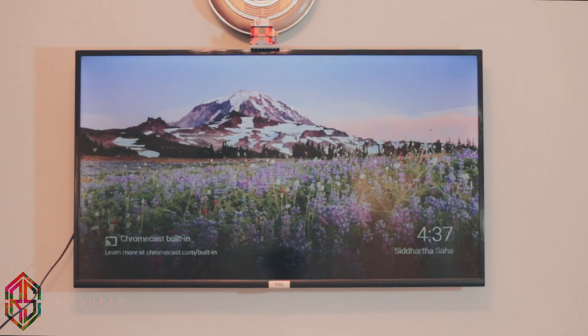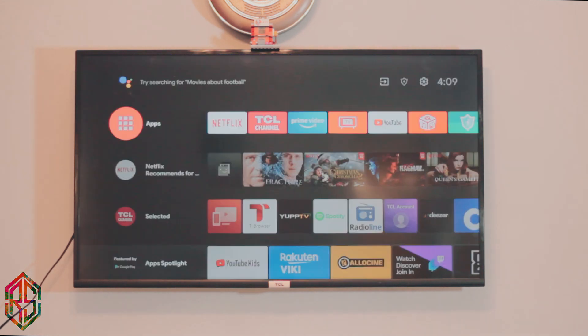Hey, what is going on everybody? Today in this video I'm going to teach you how you can screen your Android phone to your TV. It's really simple — you don't need to download any additional apps on your phone. It's completely built into your smartphone.